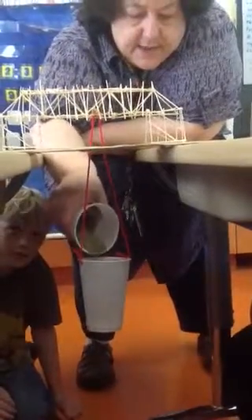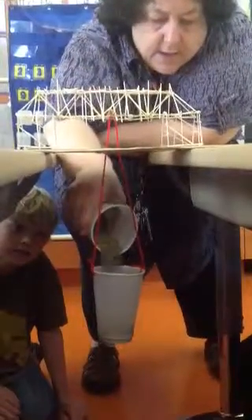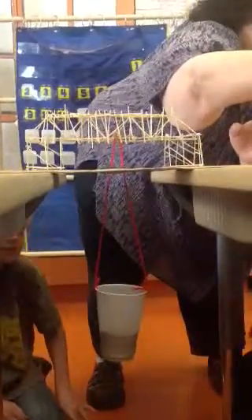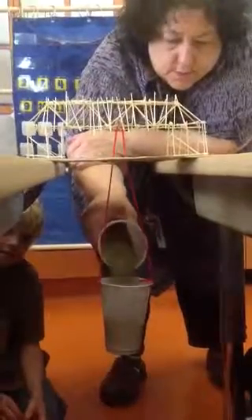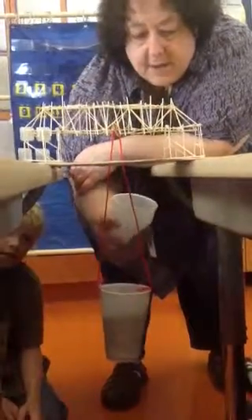So we're just going to put some sand in here, wait a little bit — it seems to hold it. Put some more in, still seems to hold it. Sit. Jaden, you too. That's a strong bridge. It's still holding it.